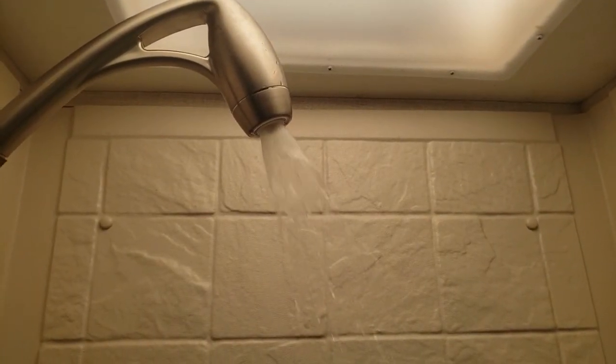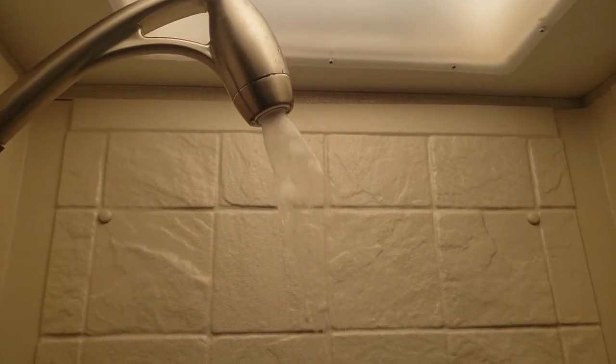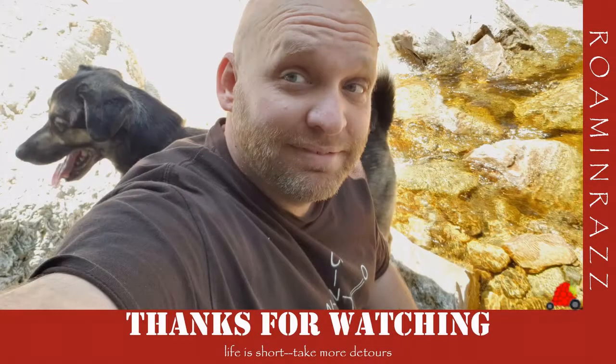This is the before with the factory shower head in the RV, and this is the Oxygenics. Remember — life is short, take more detours. Don't forget to like, subscribe, comment, and share, and as always, thanks for watching.